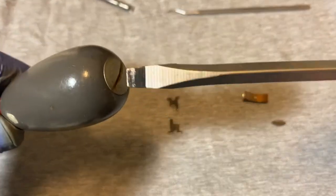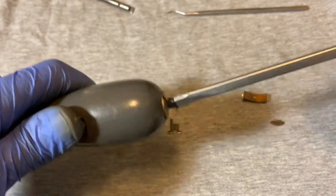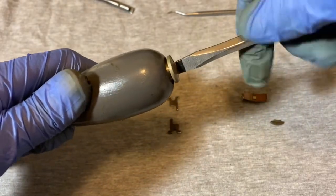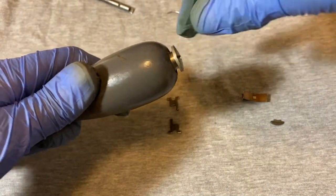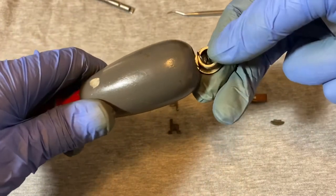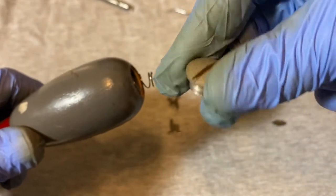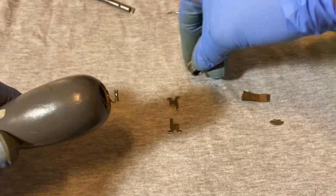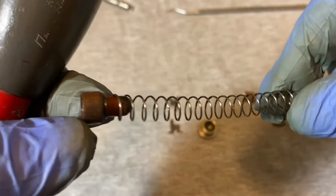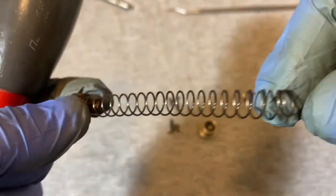Now we take out this screw at the bottom of the handle — hold it down a little because there's a spring underneath. That's the spring that makes this go in and out. There's what the screw-on cap looks like, and here's the spring — it's a thin spring with a wooden stopper at the end.